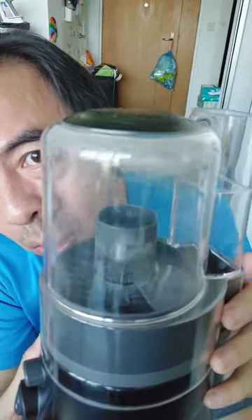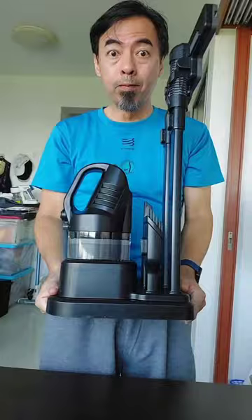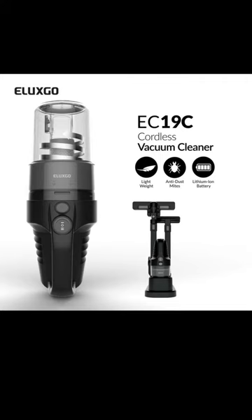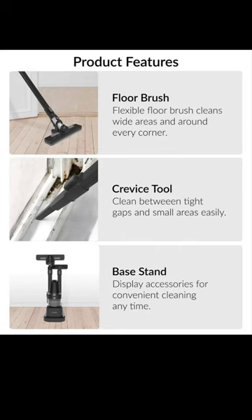Looks so fun using this vacuum cleaner. After use, you put it back to the base — so neat and nice. Put it somewhere and it's done. Faster go buy! Very limited stock. If you need a vacuum at home or in your office, you can use this one. Very cheap only!